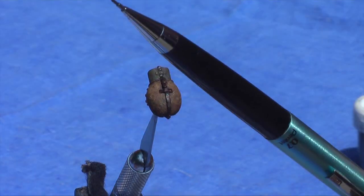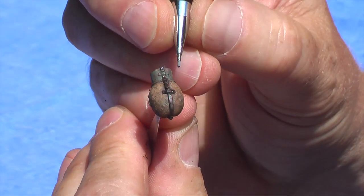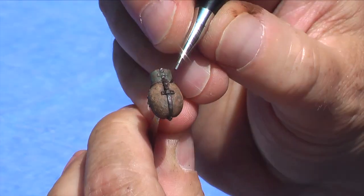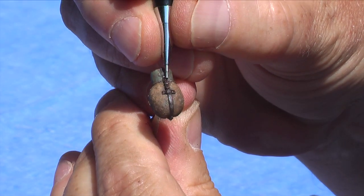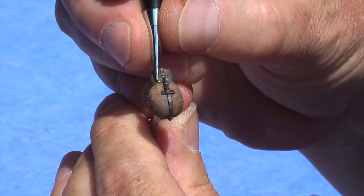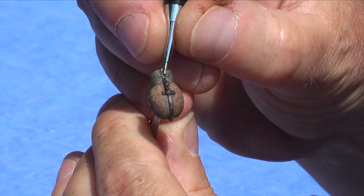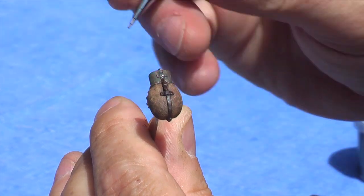And our last step — good old mechanical pencil. We want to add just a little bit of shine where the metal is fresh. We're going to go over the buckle once again, just a little bit there, and a little bit on the edge here. There's your canteen.